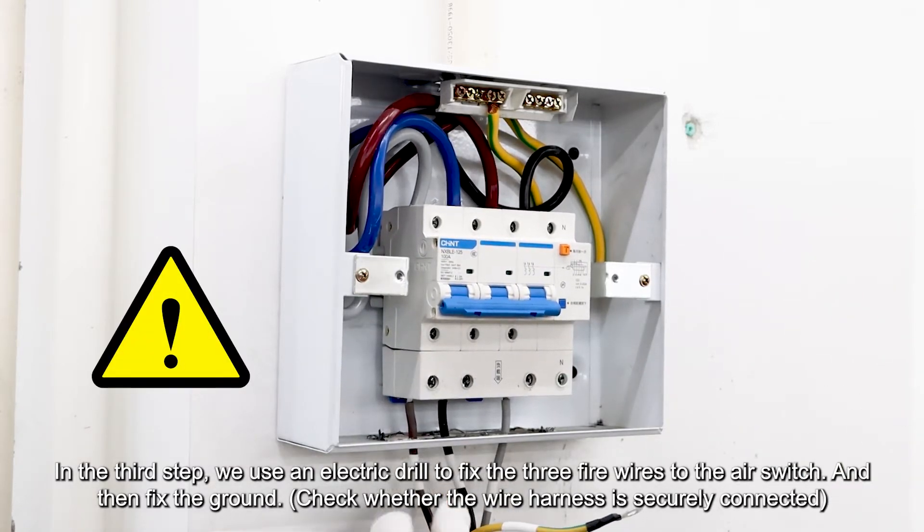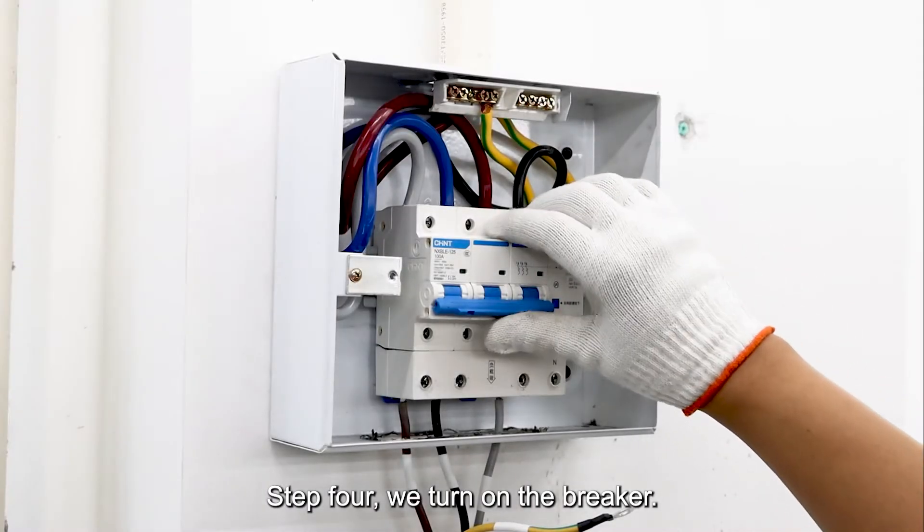Check whether the wire harness is securely connected. Step 4, we turn on the breaker.